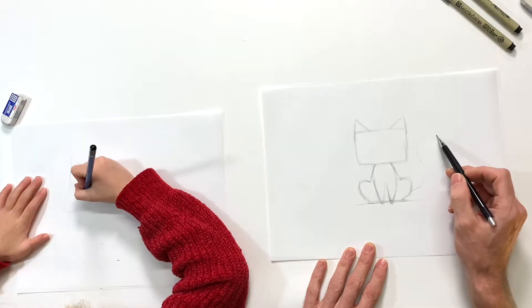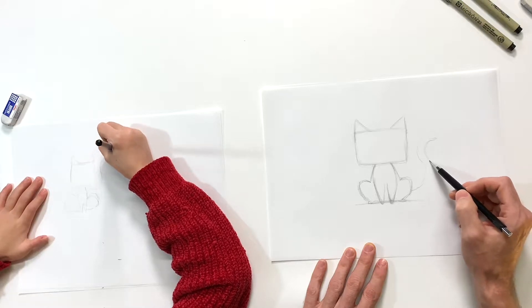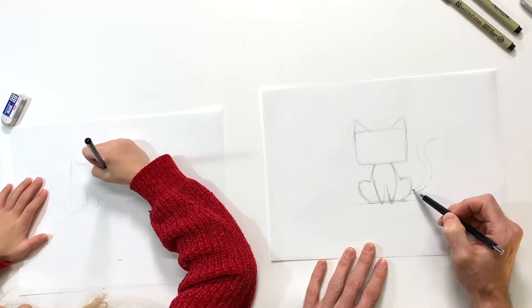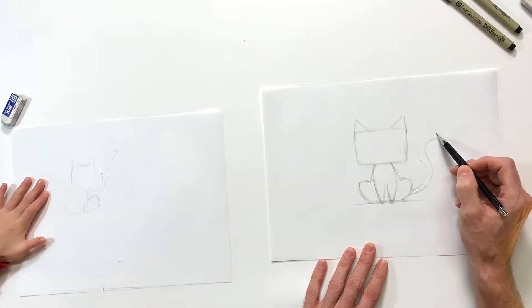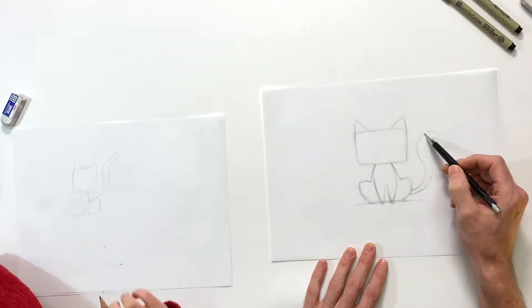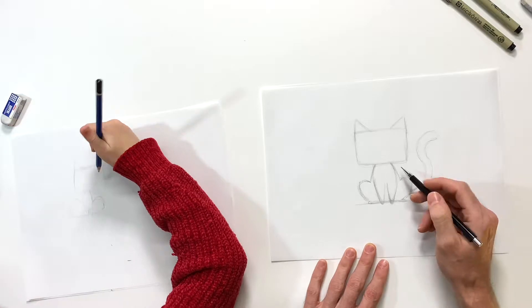I'm gonna have my front paws just a little lower than that ground plane because they're closer to us, and then the back feet. I plan on having a tail coming out from behind - it's just gonna wrap up like a big S and be a little thicker on the end, tapering just a little bit at the bottom.